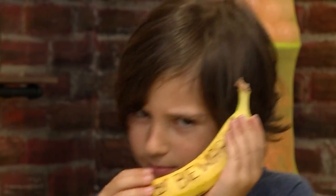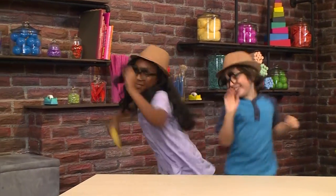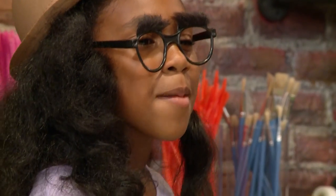How to make a secret spy banana. What are you? I'm a spy. I'm a spy too. And here's a secret message.